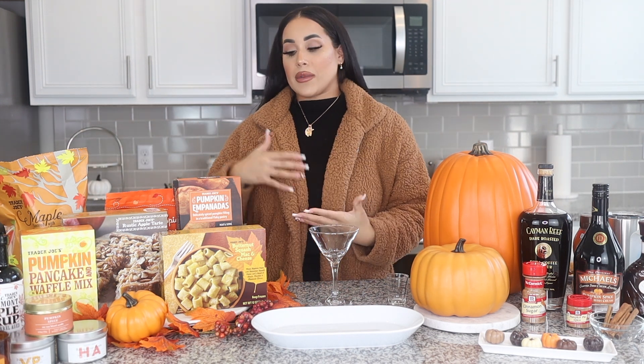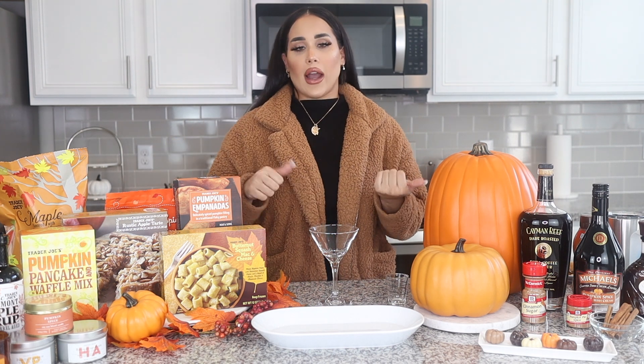So I went to Trader Joe's and I picked up some things, some seasonal items that they had. I wanted to try them here with you guys to let you know if it's worth it or not.